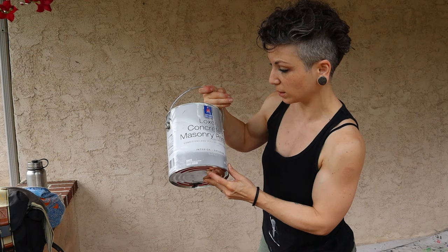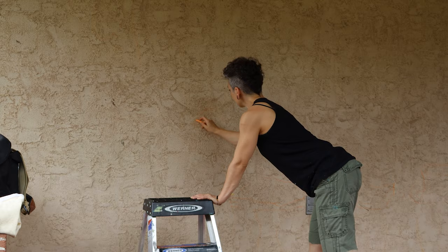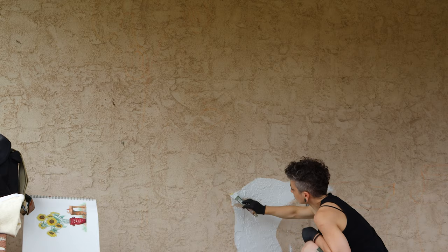First I'm going to sketch on the design, then I'm going to prime this wall with a concrete and masonry primer, and then we're going to paint the wall. So first I sketch the design in chalk, which is really important when you're working on a mural without a background, because if you make a mistake in sketching you can easily wash it off with water.